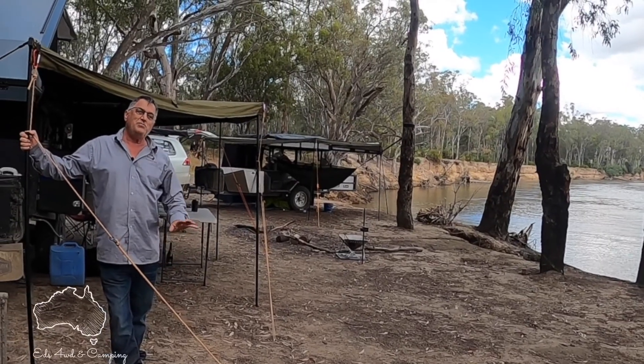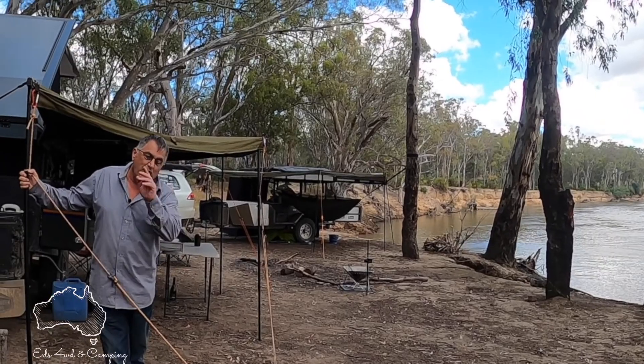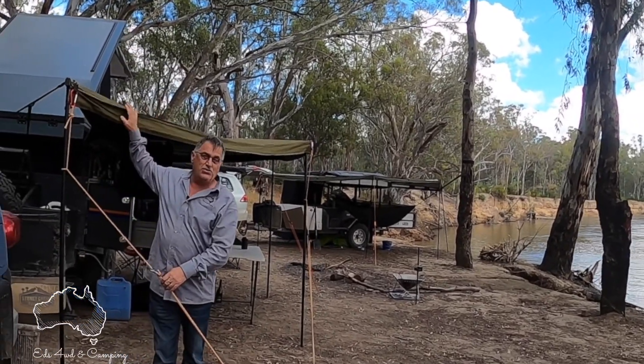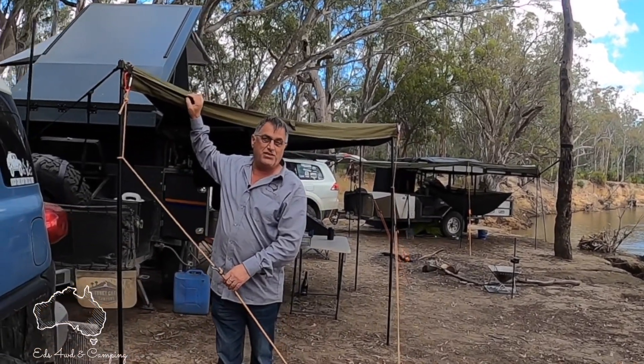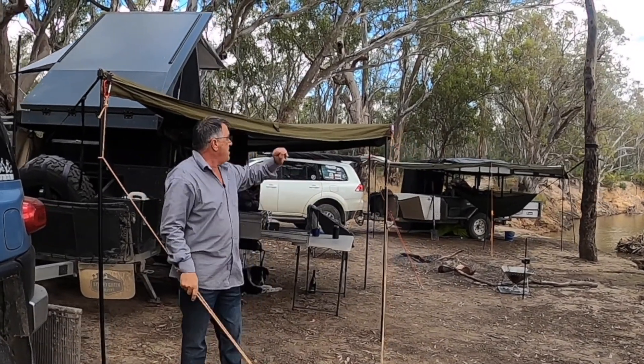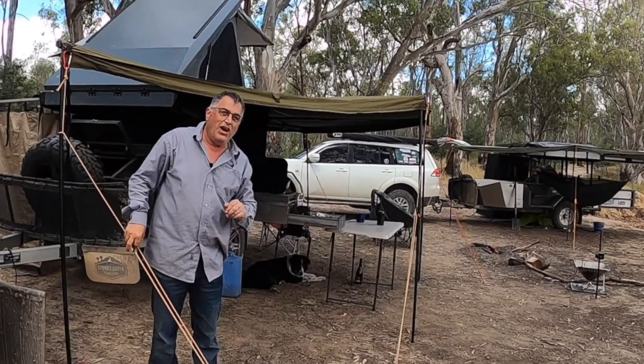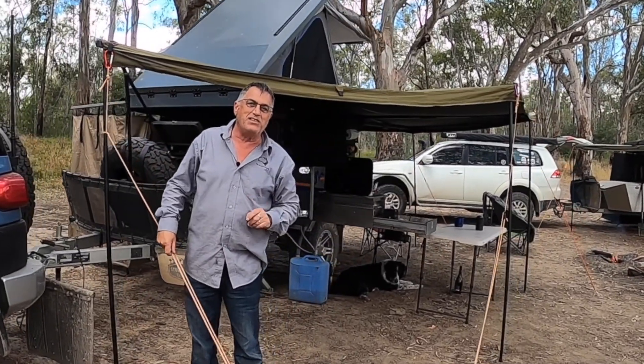Hey guys and girls, welcome to my YouTube channel. We're out here on the Murray camping and I thought I'd do a quick walk around of my 270 degree awning from 23 Zero. There are two of them — this is the more recent model and there's an older model over there. We're going to look at the comparisons between the two and work out which is best.